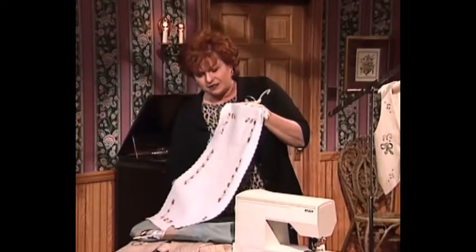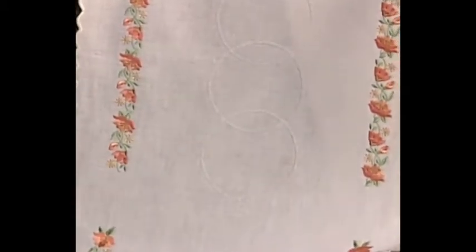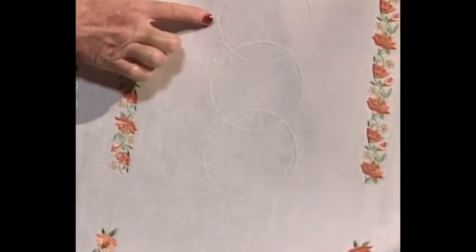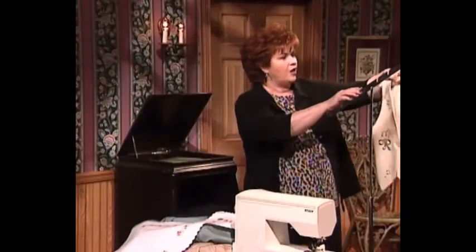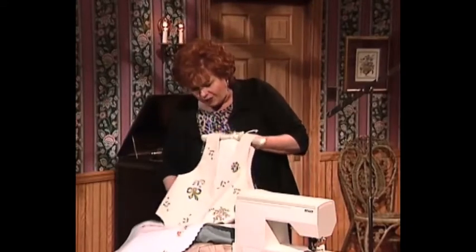Let's not forget table linens — one of my very favorite things to sew. This beautiful table runner, which could also be made into a placemat or napkins, has machine embroidery around the edges. I especially want you to look at this delicate white-on-white circular machine work done with a wing needle.